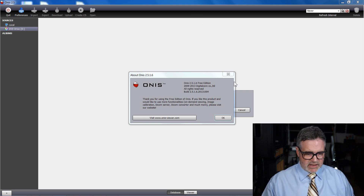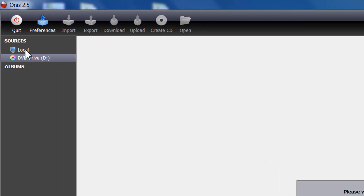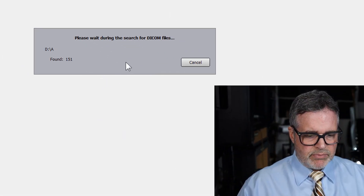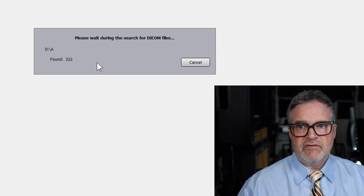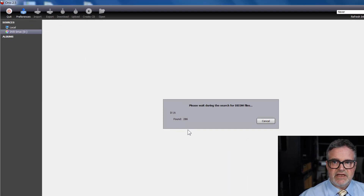Onus is loaded — click OK. Over here under 'Sources,' there are two sources. I could have downloaded the files onto my computer, which would be much faster, but I'll just keep it on the DVD drive. Go to the DVD drive and it will automatically search. Click OK for it to search, and now it's loading the DICOM files — there are about 500 of them.